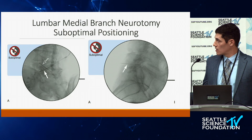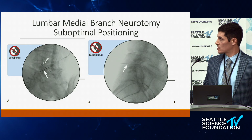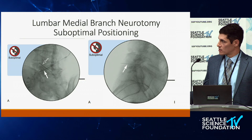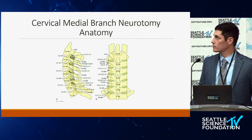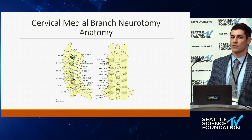This shows suboptimal needle positions. The bottom one is too close to the neuroforamen; the top is not quite in position. On the left, the needle is not up against the superior articular process on the lateral margin — it's more over the transverse process. The bottom right example is floating out in space, not where it needs to be.